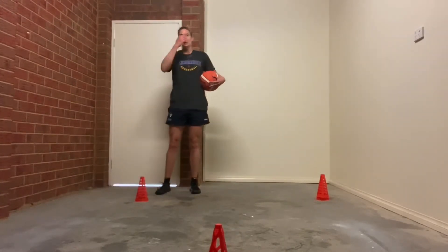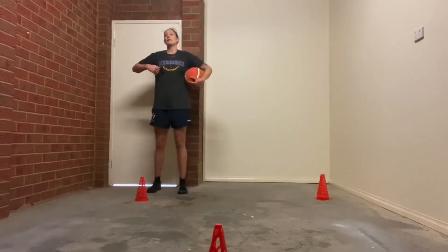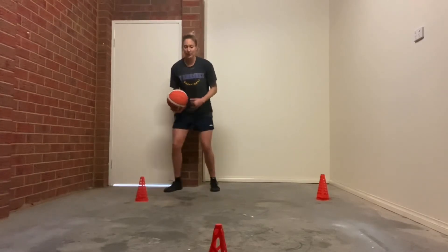You're going to do pound dribbles for a minute. On your rope work you'll see you have a couple other dribbles — crossovers, so you do 20 crossovers, and scissor dribbles, which is between the legs.